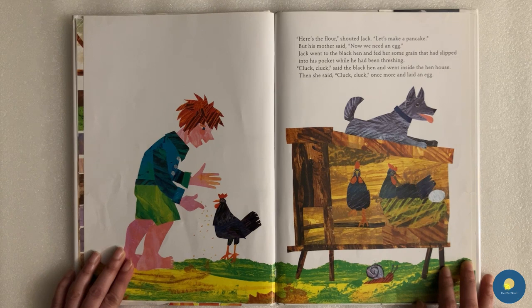"Here's the flour," shouted Jack. "Let's make a pancake." But his mother said, "Now we need an egg." Jack went to the black hen and fed her some grain that had slipped into his pocket while he had been threshing.